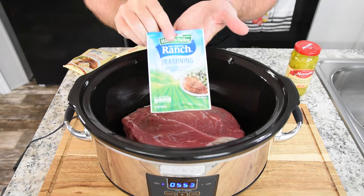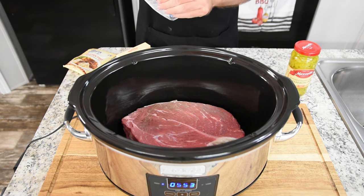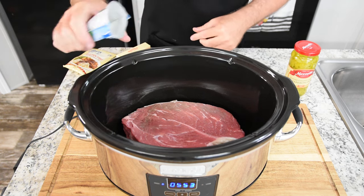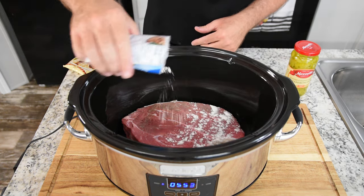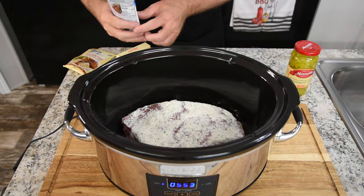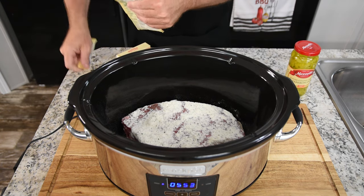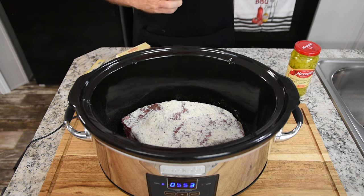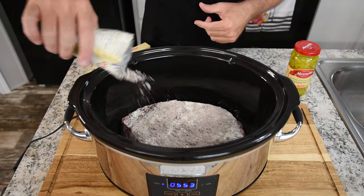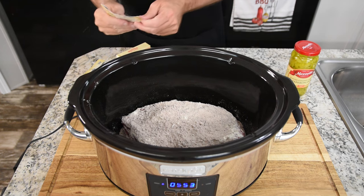Now we'll add our seasoning mix to the top of it — just sprinkle it on top and let it go over the sides a little bit. Super simple recipe, we just throw the stuff in and set it. In this case, we're going to set it for six hours on high. If you want to go eight hours on low, that's fine — whatever your time frame is. My time frame is about six and a half hours, so that's why we're going with six hours.